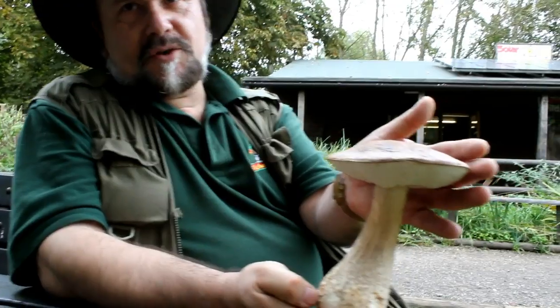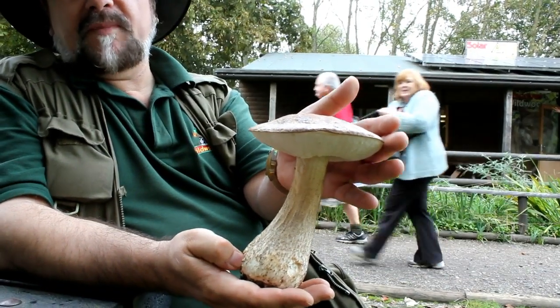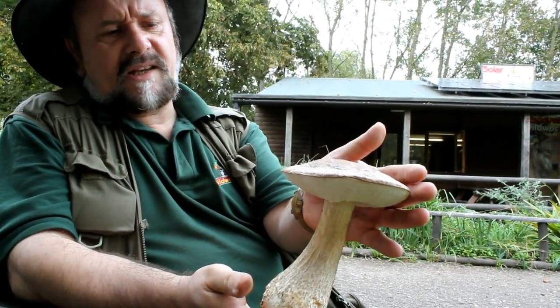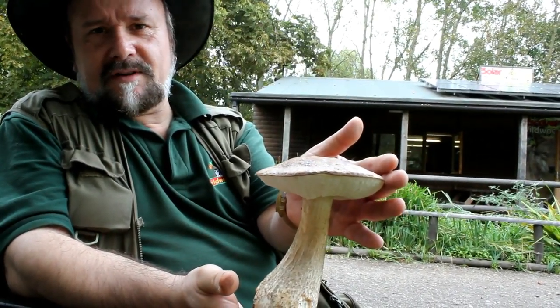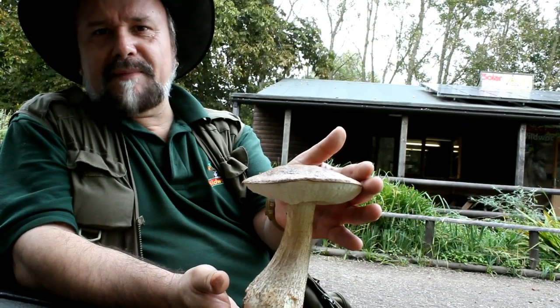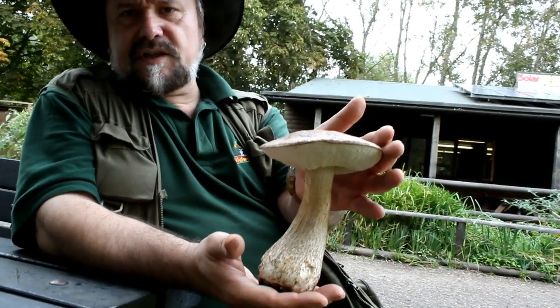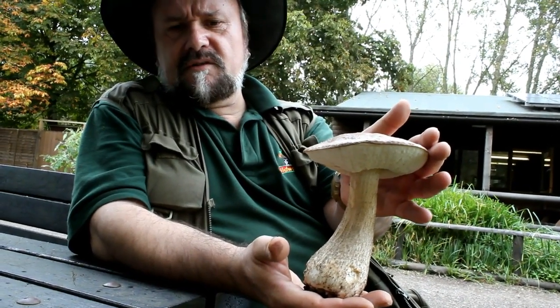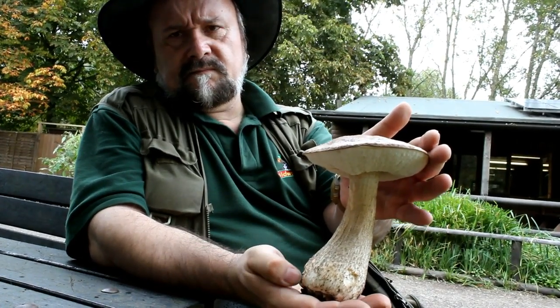Underneath the ground is a three-dimensional network that penetrates all through the soil, that you would never be able to extract or see in one piece. At this time of year, under the right conditions, the fruit bodies pop up ready to release the spores. A bolete can release 40 million spores in an hour, so obviously it's a case of some falling on stony ground — only a very small percentage of them survive to find the right conditions in which to start a new fungal growth.